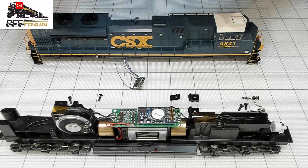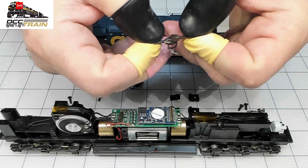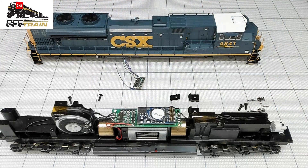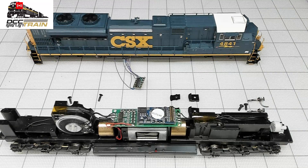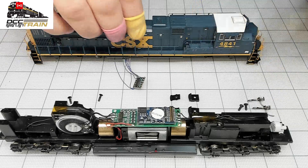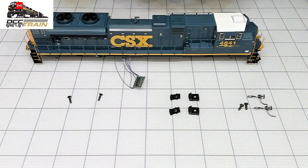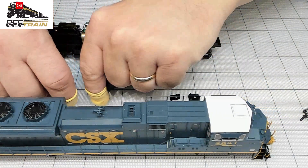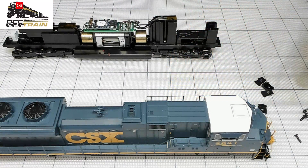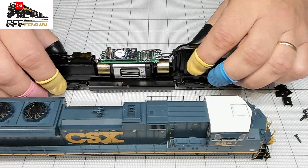Here we go — I'm changing the couplers. The original ones look like scale head but not really, so I'm changing to Kadee. If you're sending a model in with some other couplers, you'll probably see Kadee couplers and I don't usually charge extra — just FYI. Especially if you're running 20-plus cars, you need good couplers. Scale trains making their own metal — Tangent, for example — they put scale couplers, done deal.